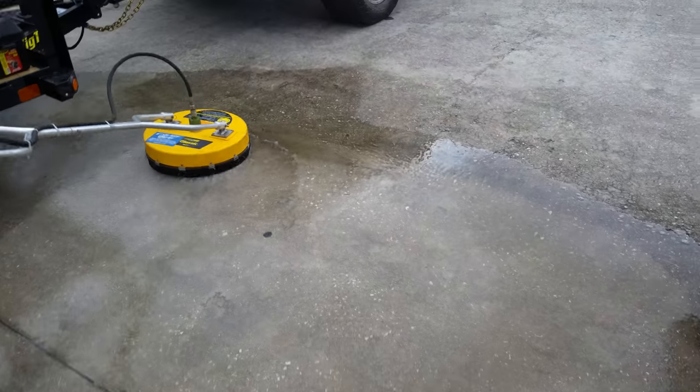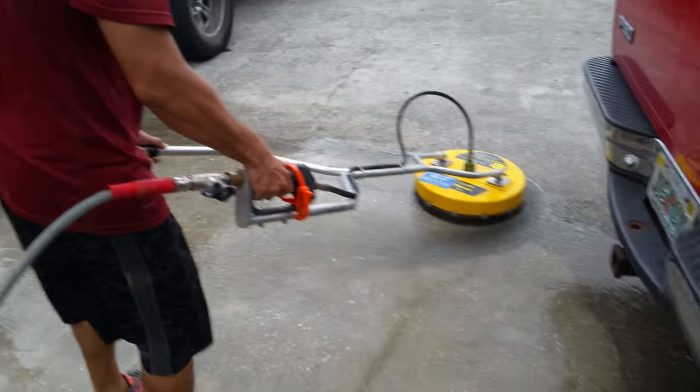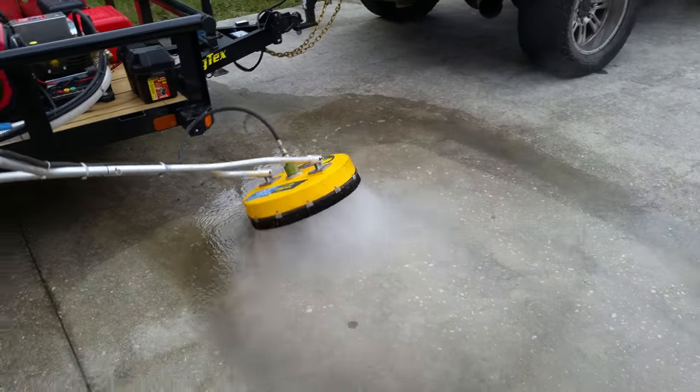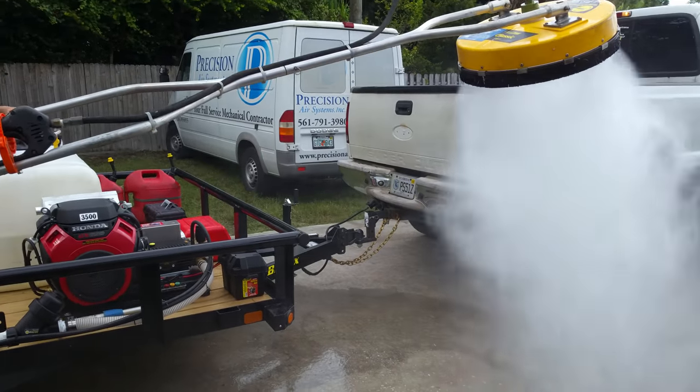Look how clean that is right away — no stripes, no lines, no score marks. That's quad nozzle for you. You can go fast or you can go slow. Check that out — that's how we do it here at West Bond Beach.